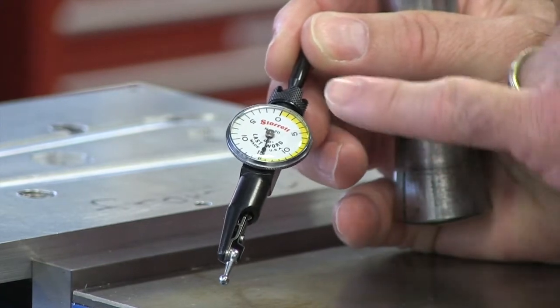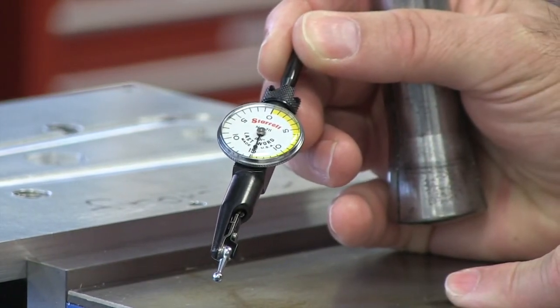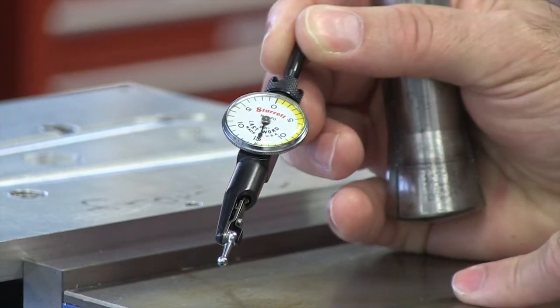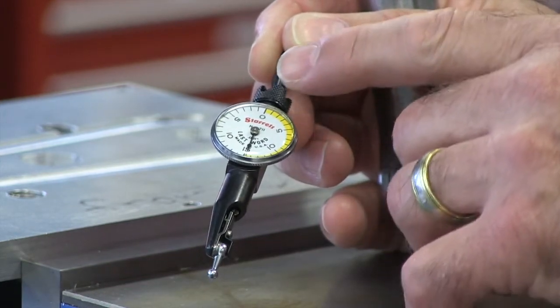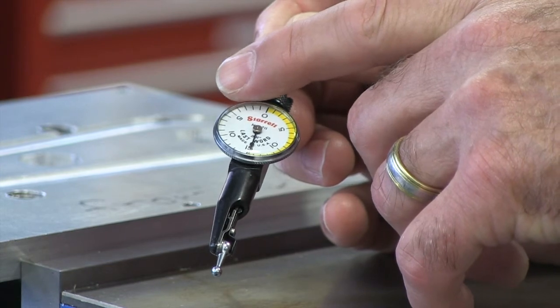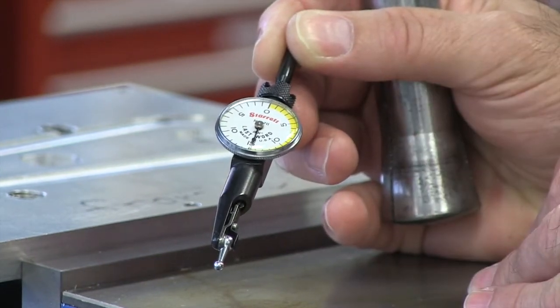the last word test indicator, as you'll see here, the range is fairly short — it's only about 30 thousandths of an inch, and this particular model happens to be in thousandths of an inch. I'll be talking about whether or not I'm on the white side of the dial or perhaps on the yellow side of the dial.